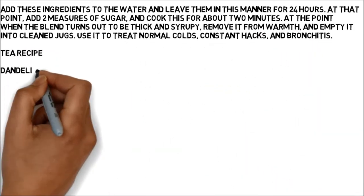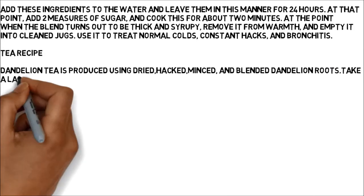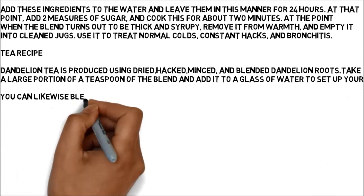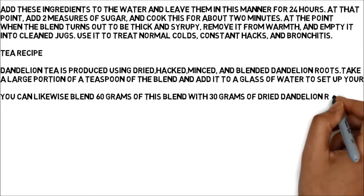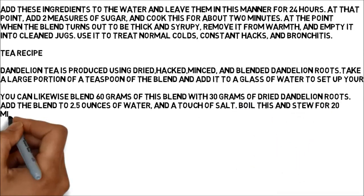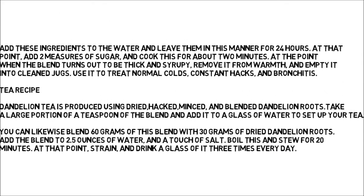Tea Recipe: Dandelion tea is produced using dried, hacked, minced, and blended dandelion roots. Take a large portion of a teaspoon of the blend and add it to a glass of water to set up your tea. You can likewise blend 60 grams of this blend with 30 grams of dried dandelion roots, add the blend to 2.5 ounces of water and a touch of salt. Boil this and stew for 20 minutes. At that point, strain and drink a glass of it three times every day.